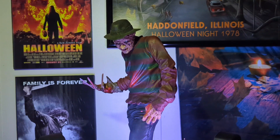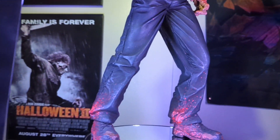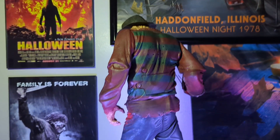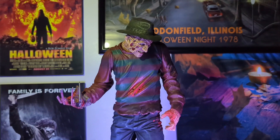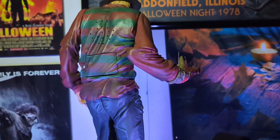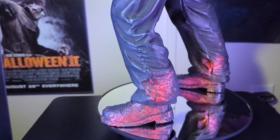Hey everybody, welcome back to the shadows. I thought I'd do a review on my Freddy Krueger figure from Todd McFarlane. This is one of the big ones - as you guys can see, this thing is pretty awesome. This was actually part of my mom's collection, and it's got the blood on it.